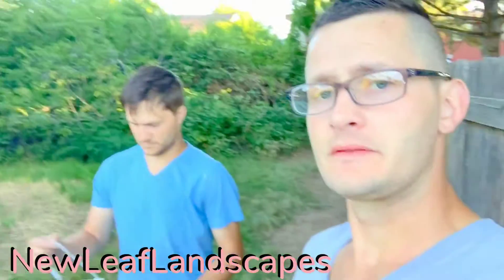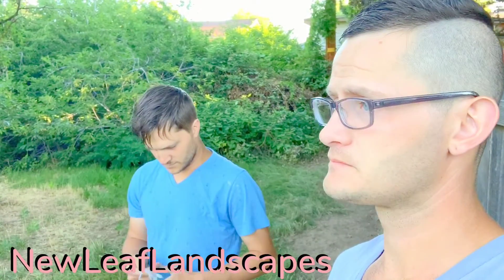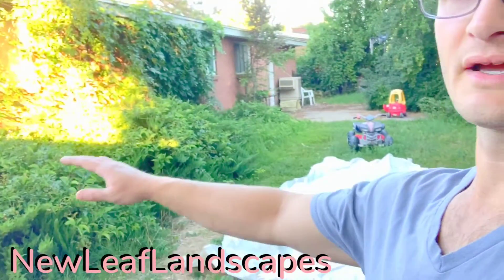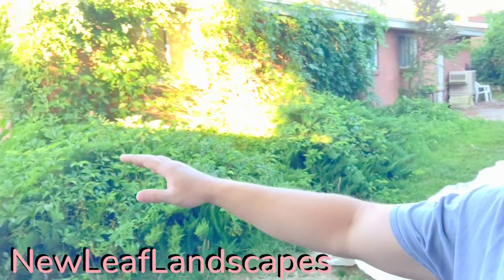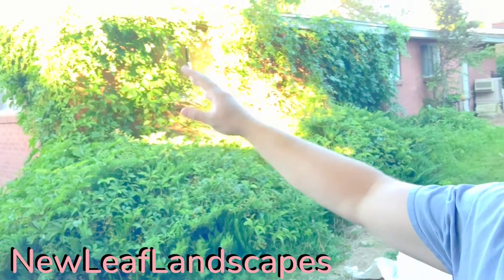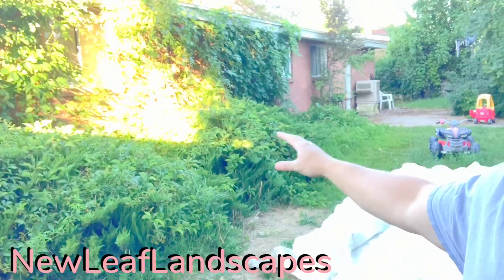What up, guys? Hey, ladies. All right, so this morning we are at a gentleman's house, and we will be ripping out all these bushes here.